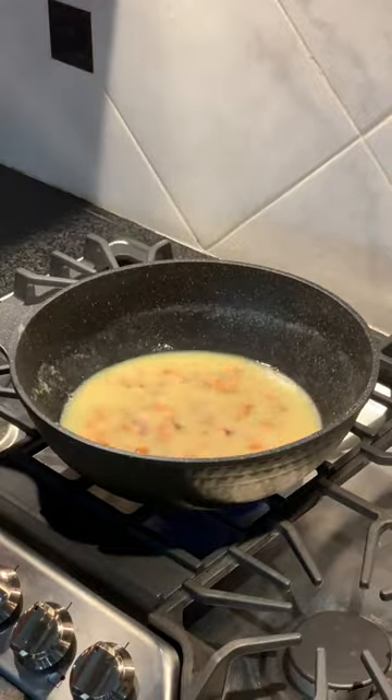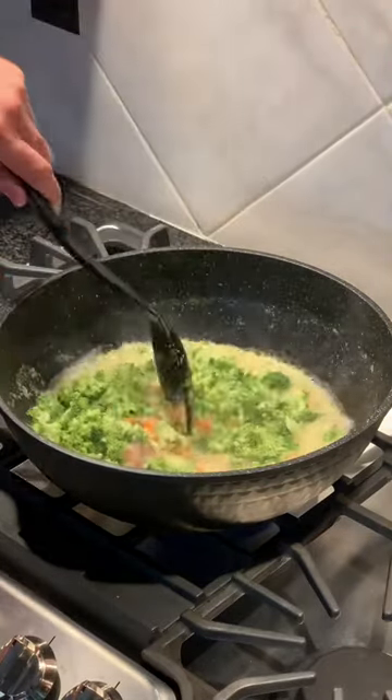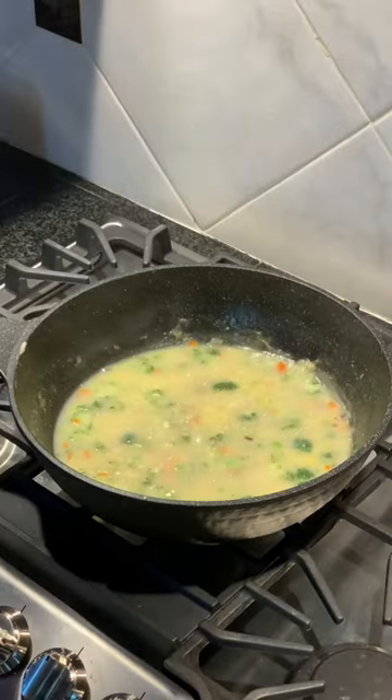I'm going to add three cups of water. Let that boil for six minutes. Add three cups of broccoli. Let this simmer for about four minutes.